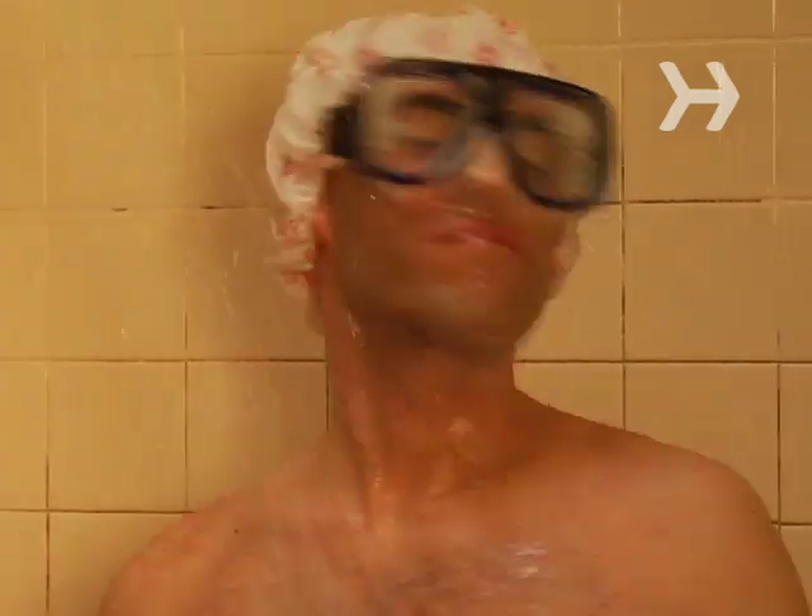Step 2. For best results, body paint should be applied to a clean surface, so start with a long, hot, soapy shower.